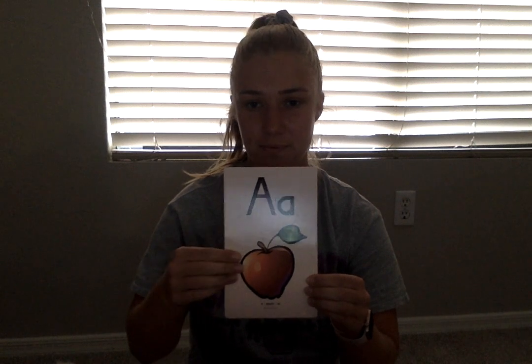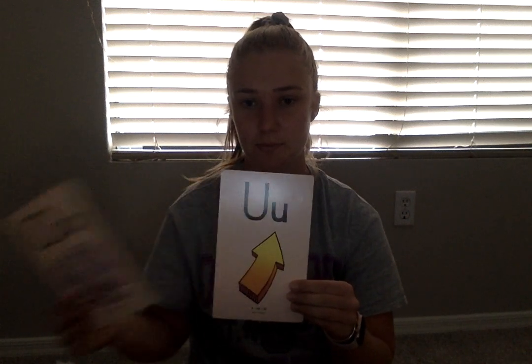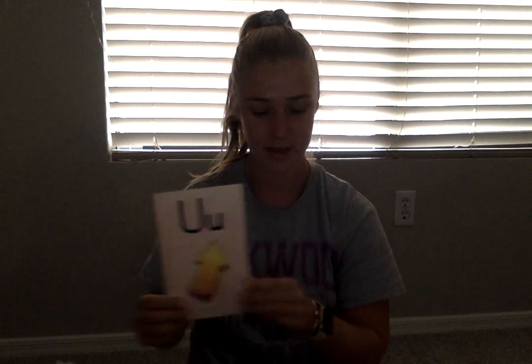A — apple — ah. E — ed — eh. I — ih. O — ah. U — uh. Good.